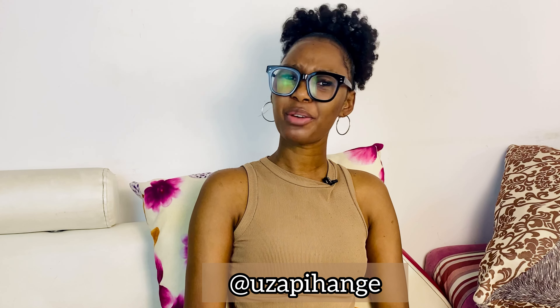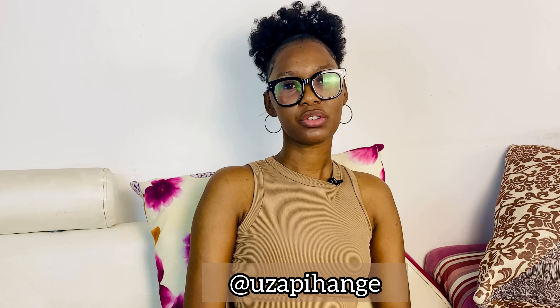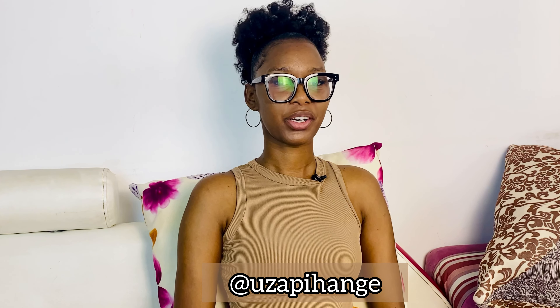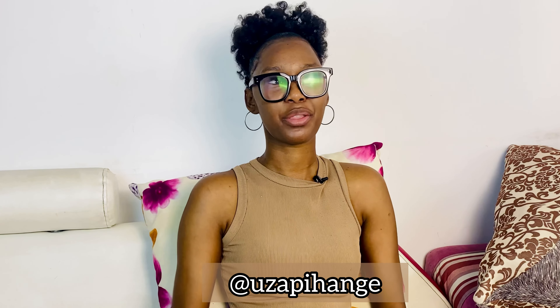Now I'm just considering getting a piercing in another place — maybe a nose piercing. What do you think about that? I'm just not willing to go through the whole process with the septum again. I'm still mourning this one.